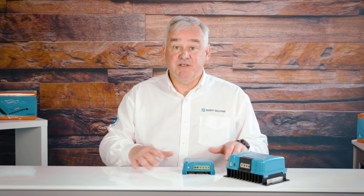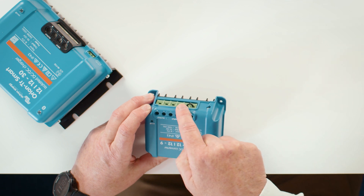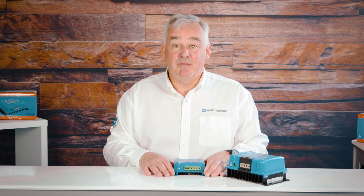The units are very simple to install, having screw terminals on the input and output, meaning that no special tools are required. The units come with a remote on-off capability which can be operated by a low power switch. This eliminates the need for a high power switch on the input.